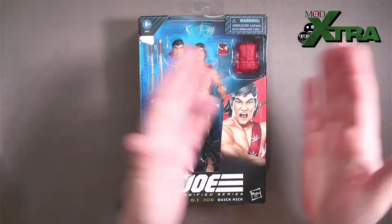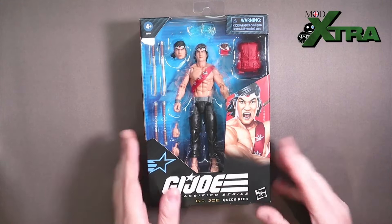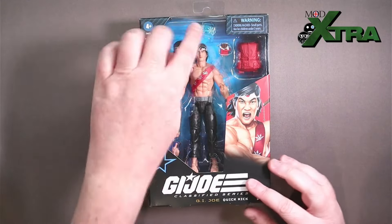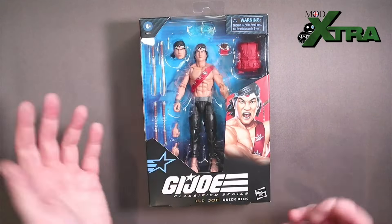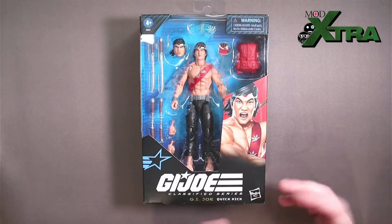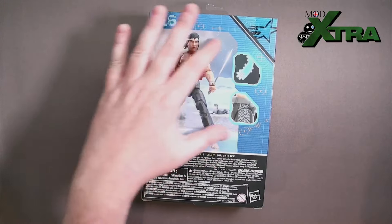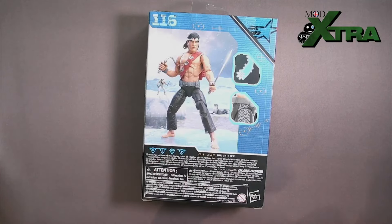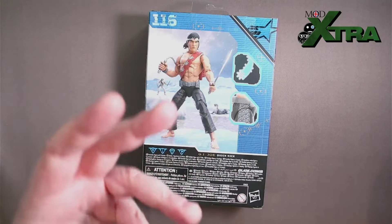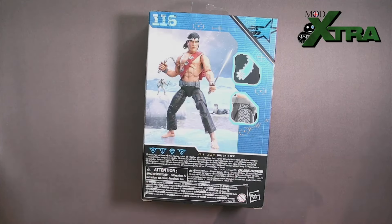Let's get Quick Kick unboxed. It's the return of the windowed packaging with a slightly new design which amalgamates some of the windowless packaging with the previous windowed packaging, so the figure and all the goodies are on show. We've got a lovely bit of artwork in the bottom right-hand corner — GI Joe Classified Series, GI Joe Quick Kick. On the back, Quick Kick is number 116 in the line. They've continued with this lovely artwork style, and there's a Quick Kick piece if you're interested in the easter egg reference — check out my easter egg videos on the channel.